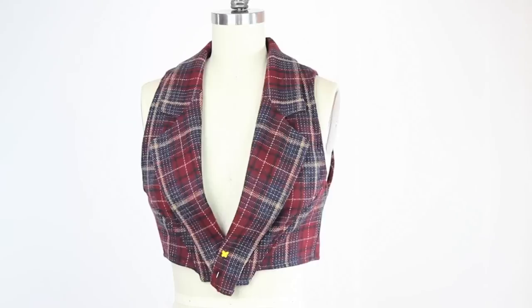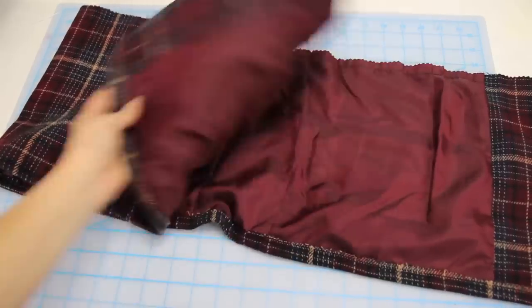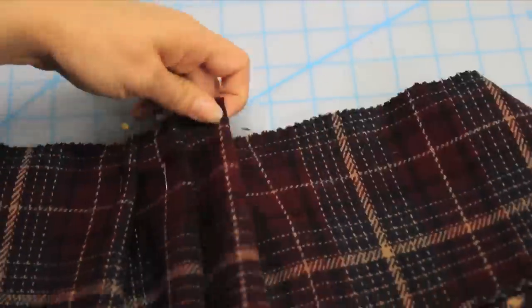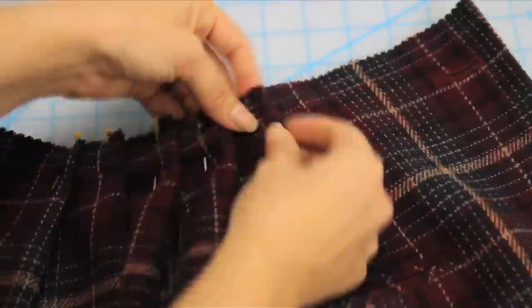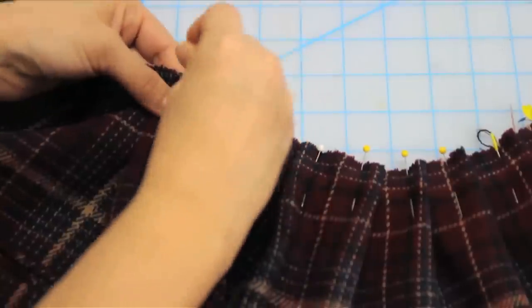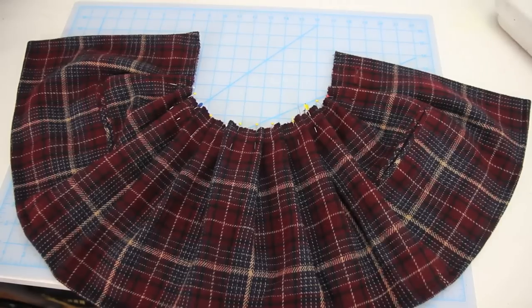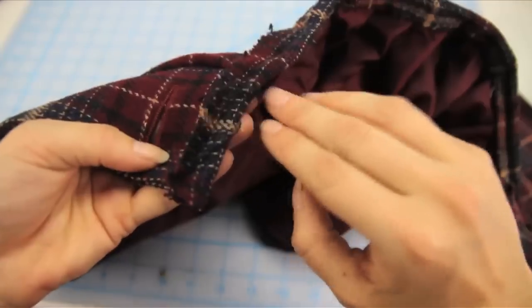Now take that bottom part you cut off and sew both layers together along the top edge, then cut off any excess to make it even along the top. Next you're gonna create pleats by starting in the middle and extending to one side and then to the other side, with the pleats facing the direction of their respective openings. Sew the pleats in place and use a piece of scrap fabric as a sort of bias tape to bind that top edge.